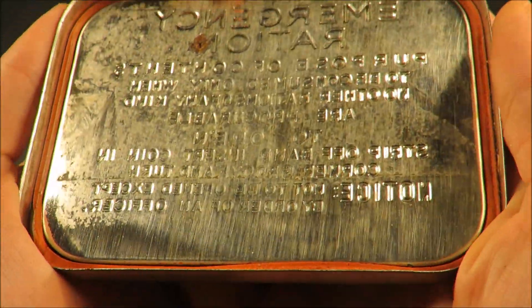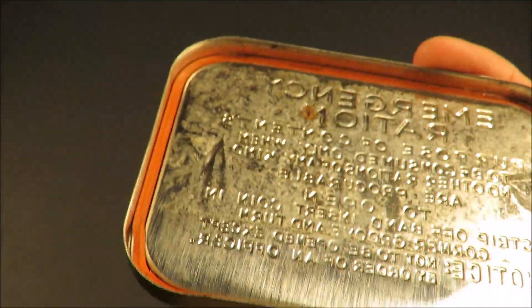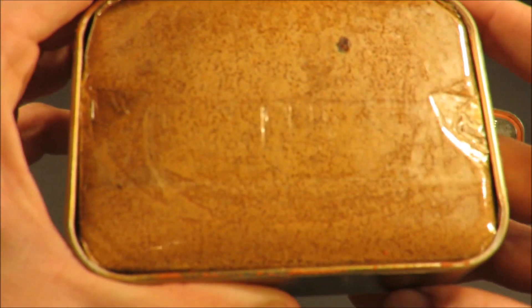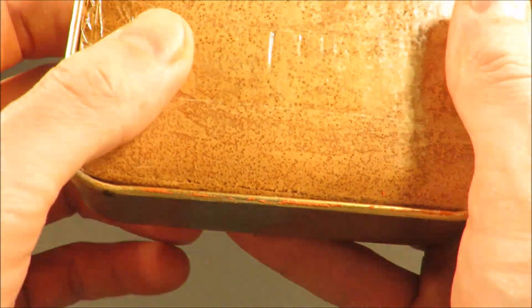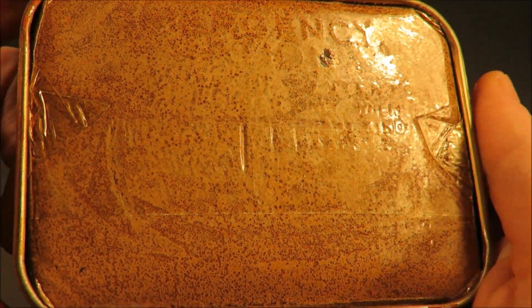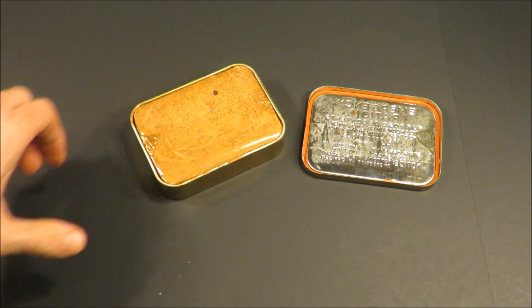Look at this - there's a rubber gasket on the inside that really kept an airtight seal. For being 75 years old, this chocolate looks incredible. Look at that old cellophane wrap. There's a very faint smell of chocolate.